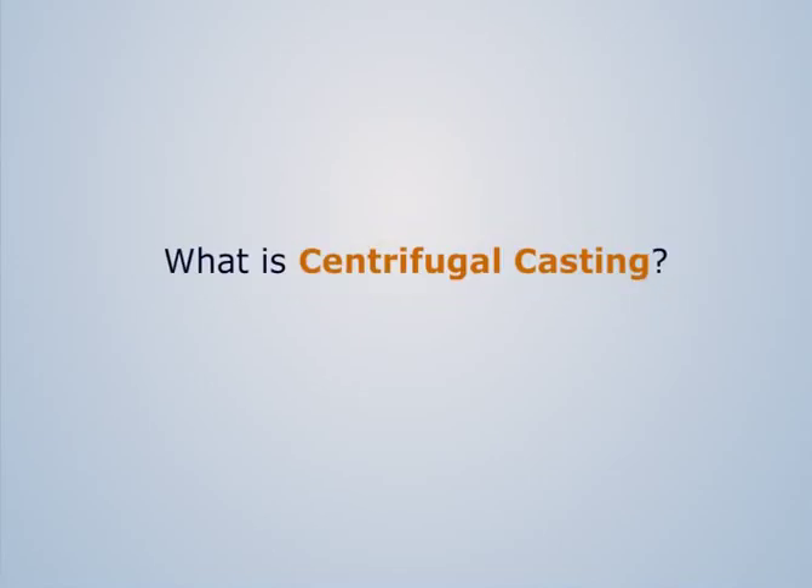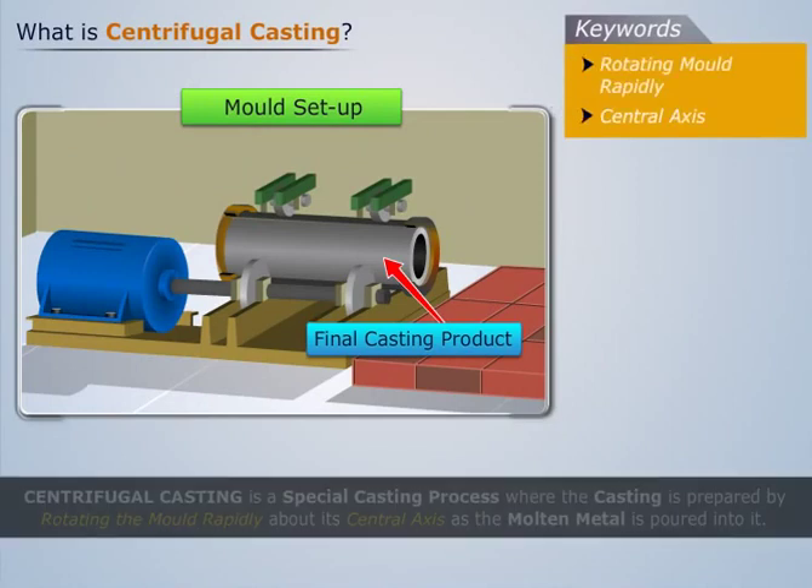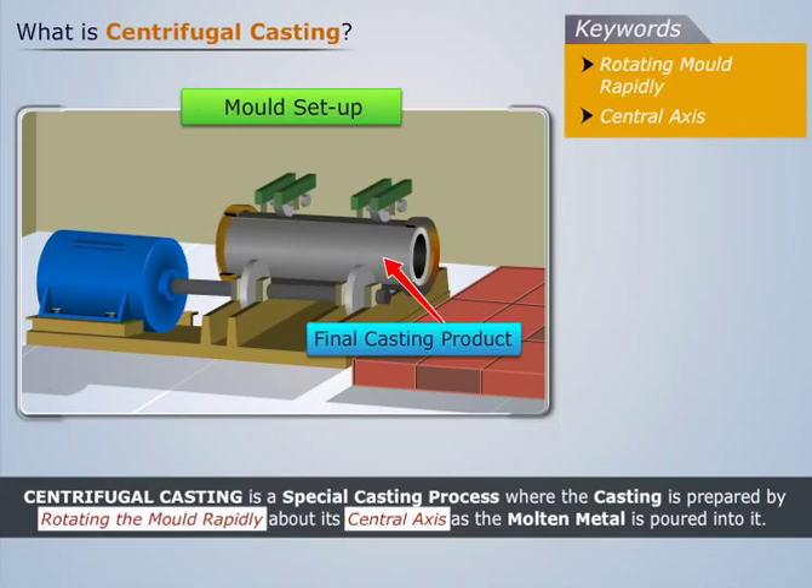What is centrifugal casting? Centrifugal casting is a special casting process where the casting is prepared by rotating the mold rapidly about its central axis as the molten metal is poured into it.